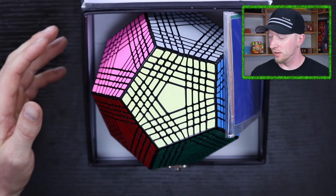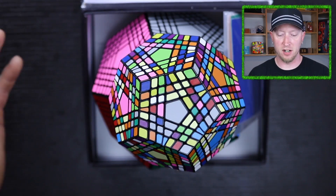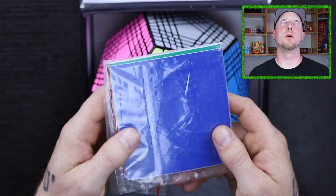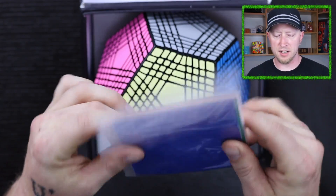Wow, it is so much bigger, so much bigger than the Teraminx. And it comes with some stickers as well — this is an extra set of stickers.